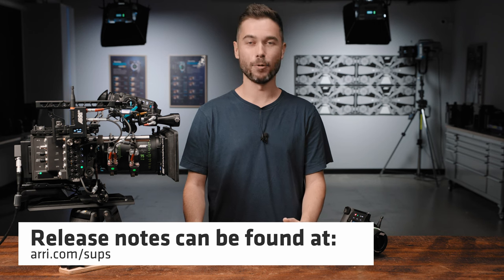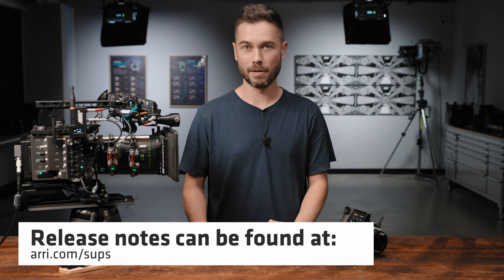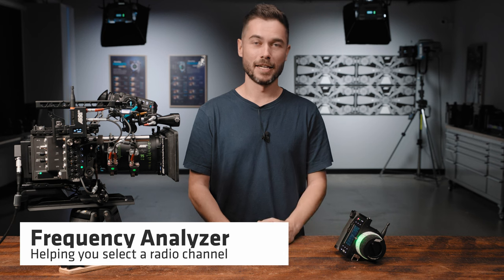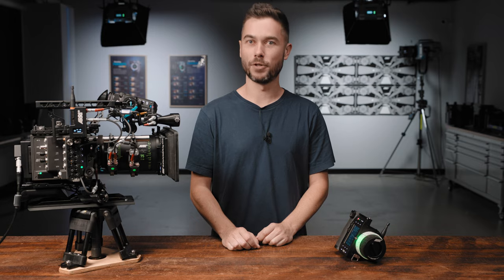I really recommend reading the release notes because it will detail all the other little changes that you might be interested in, but it also has very specific instructions for how to download and install the new software update package. Alright, without further ado, let's get into feature number 1.